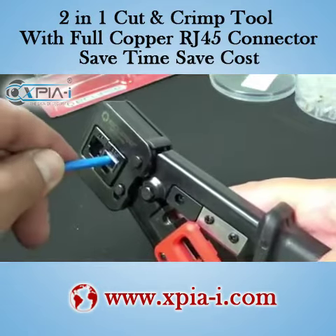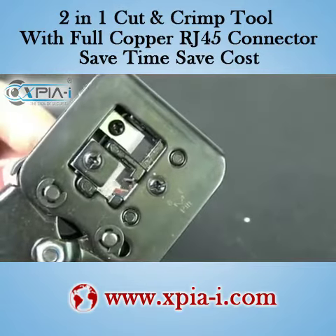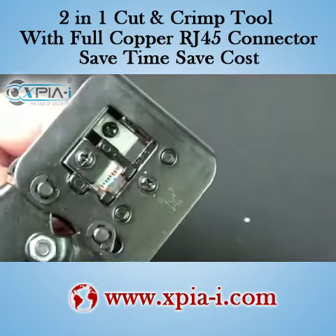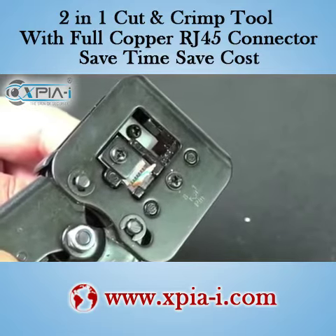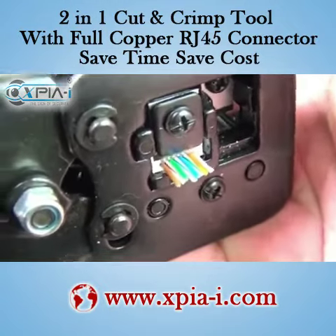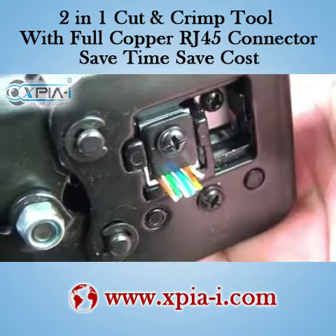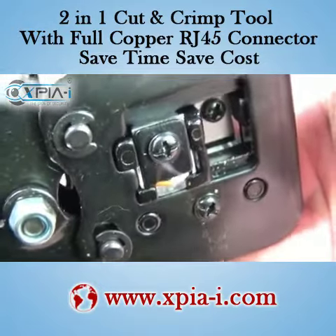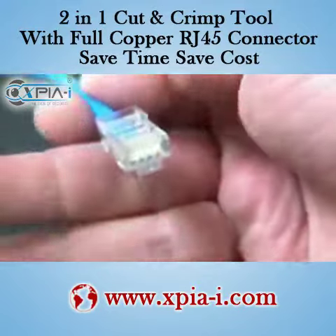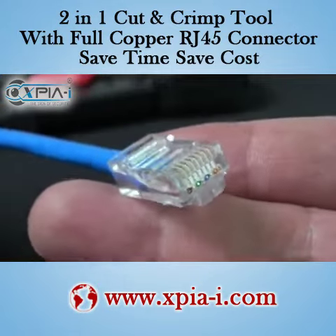Let's go ahead and put the RJ45 in there. Now let's give it a good squeeze. Yeah, it looks like it did a pretty good job there.